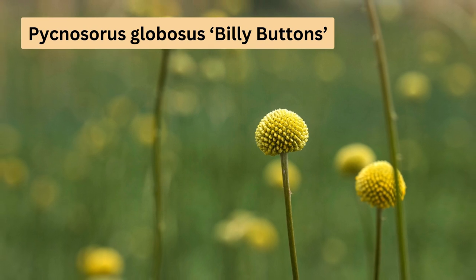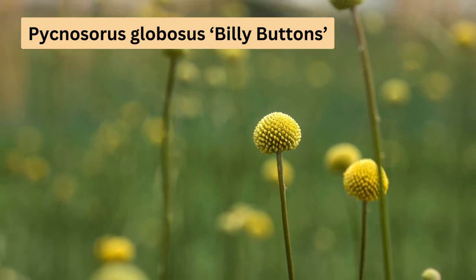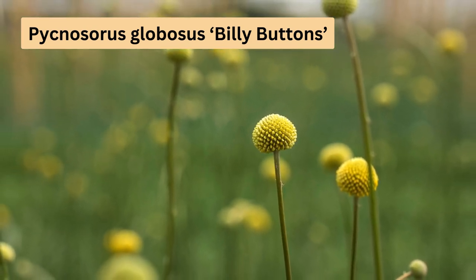Pycnosorus globosus, also known as billybuttons, grows up to 1.3 metres high and 1 metre wide. Its bright yellow globe-shaped flowers bloom in spring and summer. It's easy to care for and prefers full sun and free-draining soil.